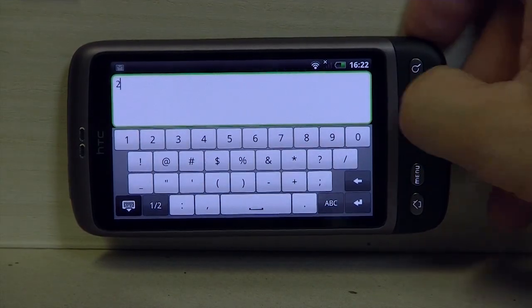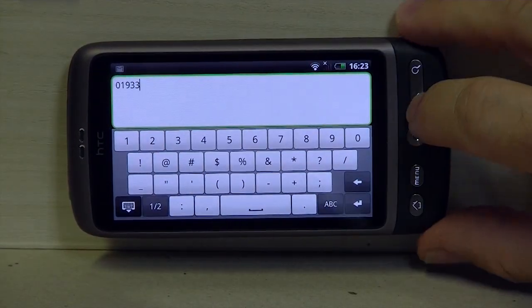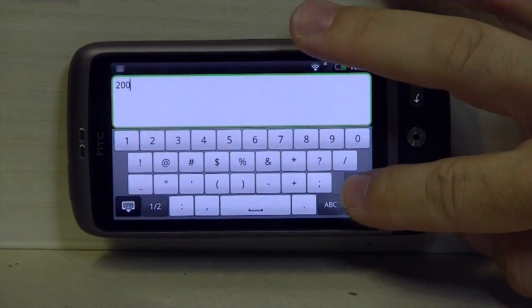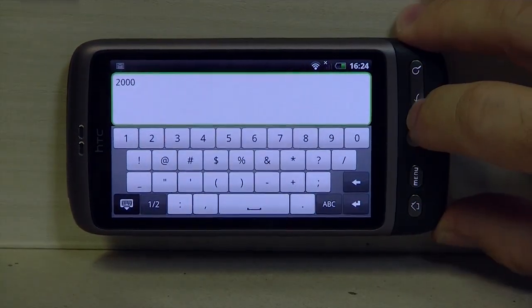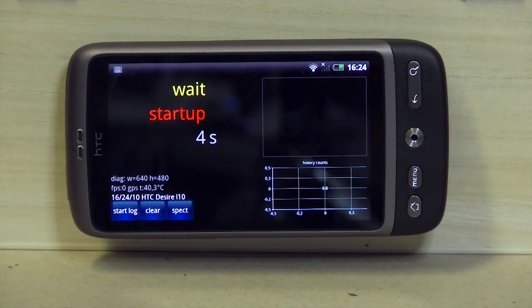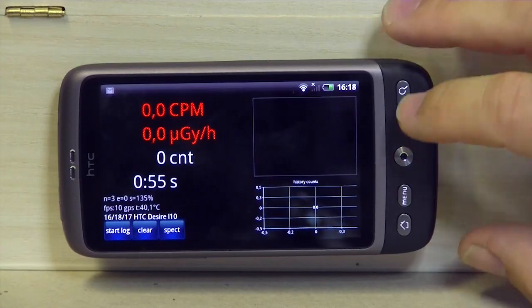Below that range it's getting non-linear at the moment, or you need a lot of measurement time. Now you enter all those values, including the CPM noise — that's the zero noise you measured before. Use your own value. You enter all three pairs, and that's also where you set the alarm level, which gives an alarm if radiation increases. Now it's almost calibrated and quite precise for our phones, though we don't know if your phone has the same sensor from the manufacturer.